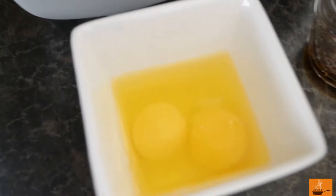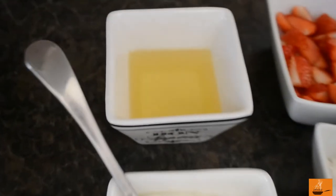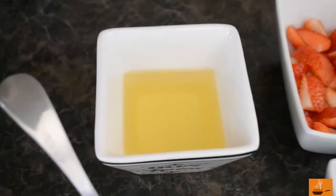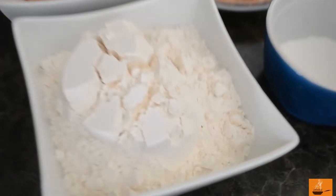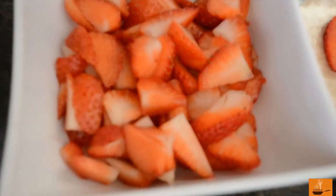Hello everyone! Right now I am preparing strawberry cake. For our strawberry cake we need two eggs, one cup of sugar, one cup of sour cream, half cup of olive oil or vegetable oil, two cups of all-purpose flour, two teaspoons baking powder, one teaspoon vanilla extract, and our fresh strawberries.